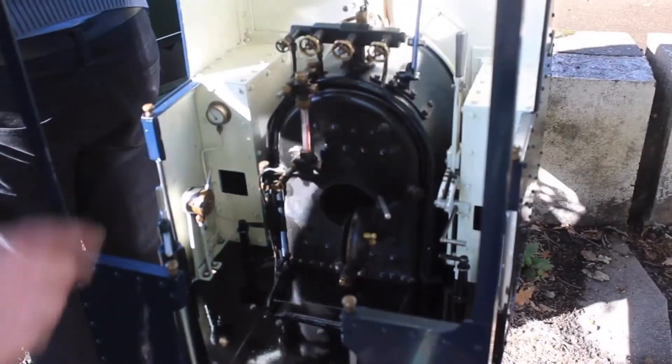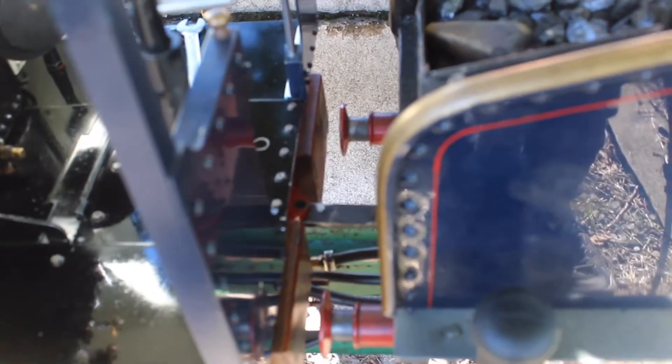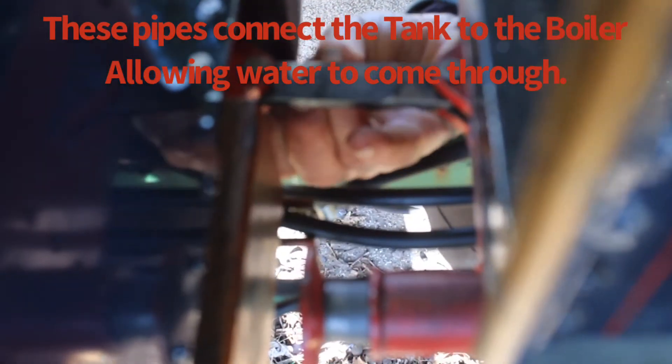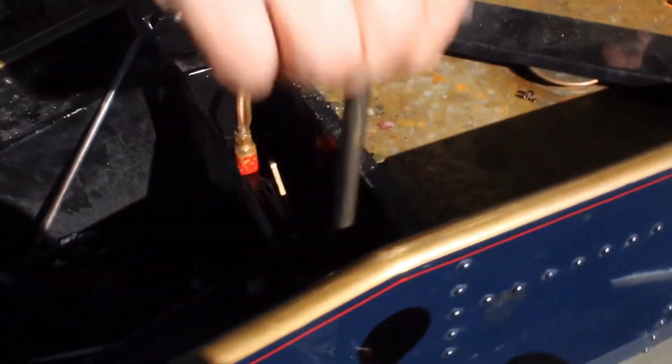The loco's filled up with water — as you can see on the gauge there, it's half full — and now we're ready to couple up the tender and start lighting the fire. We've just coupled the tender and the loco together. There are a few pipes for the water connections and the draw bar. Switching on the water from the main tap in the tender to allow water to feed to the injectors to feed the loco.